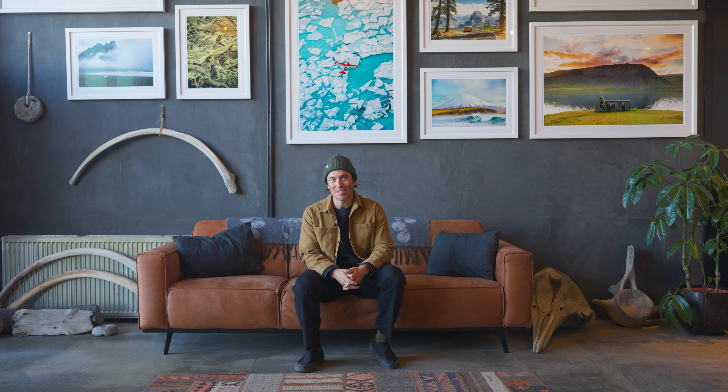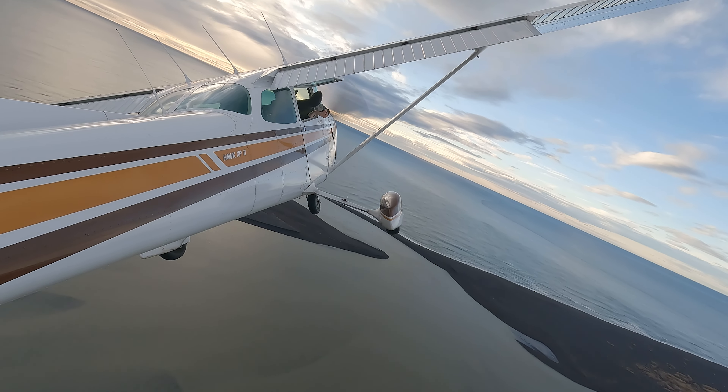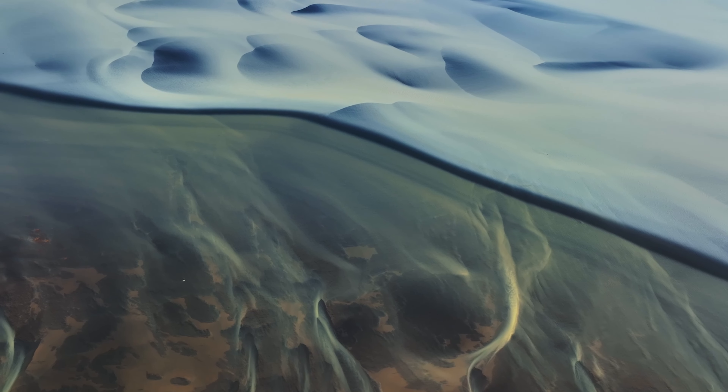Welcome to Iceland. I'm Chris Burkhardt and today we're here with MPB.com to talk about one of my favorite subjects of all time: aerial photography. It's something that I actually fell in love with here in Iceland, flying around in a small Cessna around these beautiful braided rivers and dramatic landscapes where usually mountains meet the ocean.